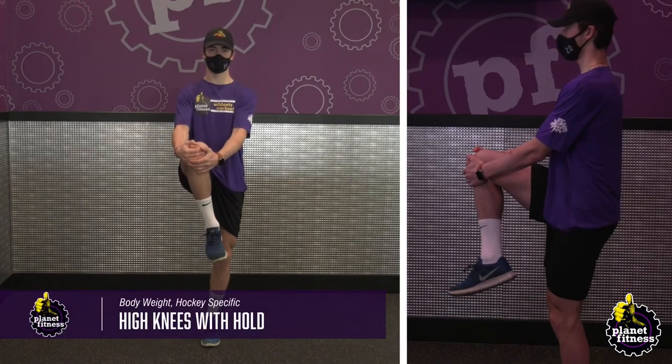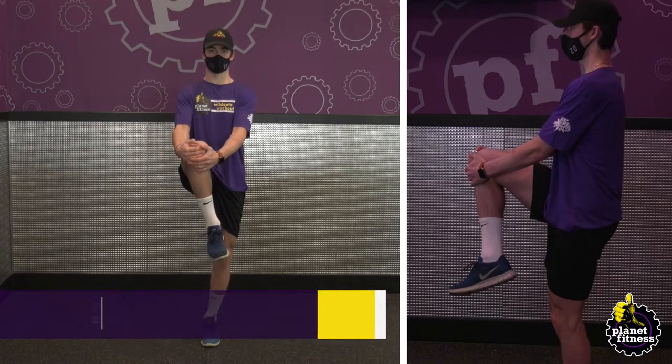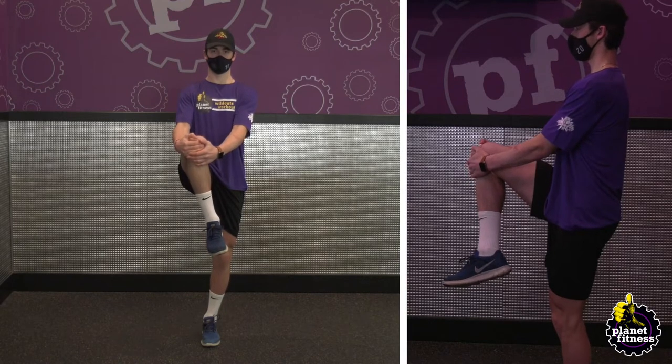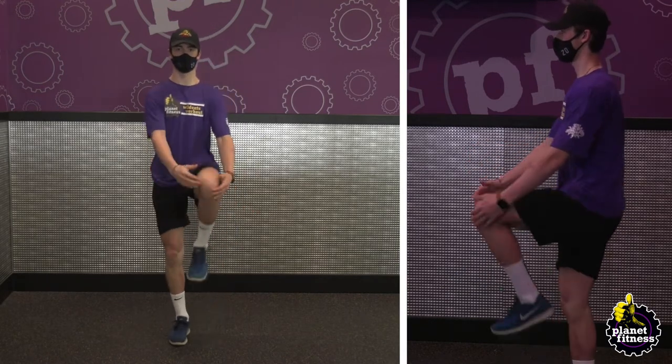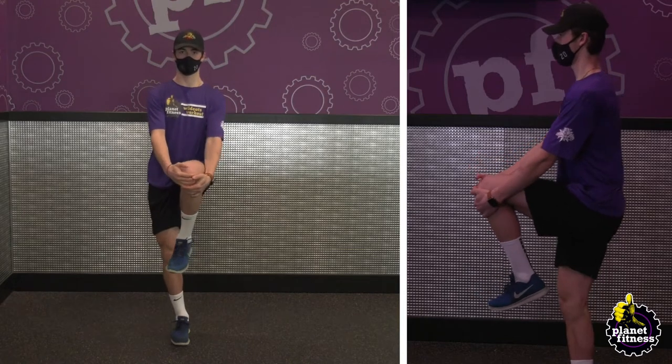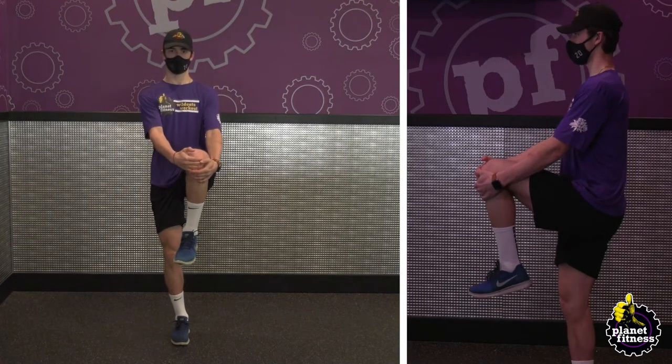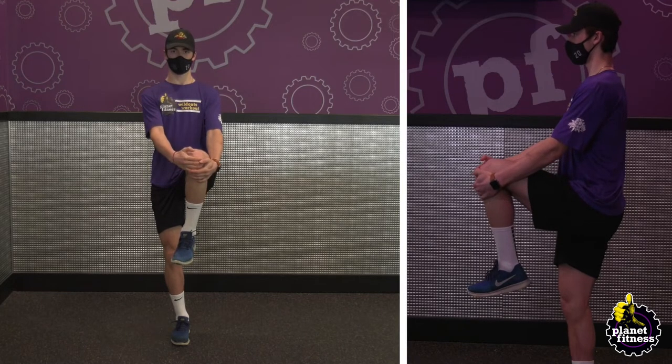Stand straight with your feet hip-width apart. Lift up your right leg and use both hands to bring your knee into your stomach and hold for 10 seconds. Bring your right leg down and then bring your left knee up. Repeat three times for each leg, holding for 10 seconds.